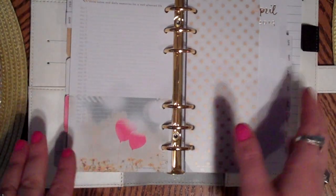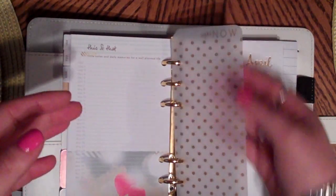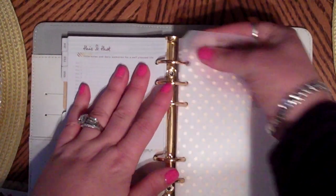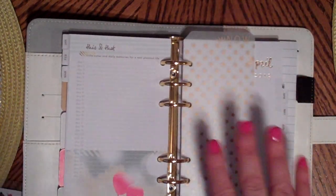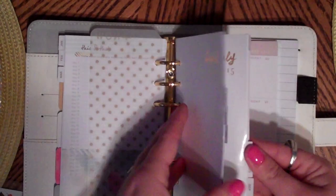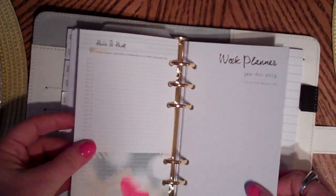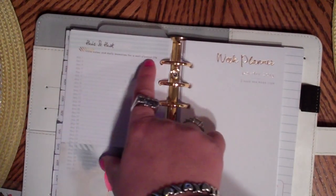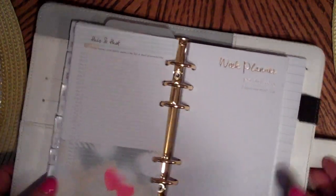I'm in April now - there's a dirty spot on it but I could put a photo there to fix it up. Then it gives you this little bookmark - it's hard plastic with gold polka dots and says 'Right Now.' It just comes right out. I like how all the little touches are gold foiled. It goes all the way to December 2015, and all the back pages say 'Notes and daily memories for a well-planned life' with day one to day 31.